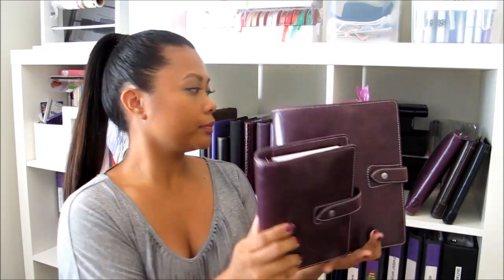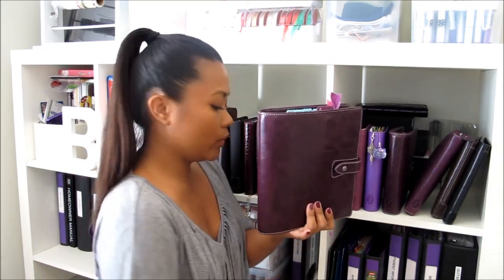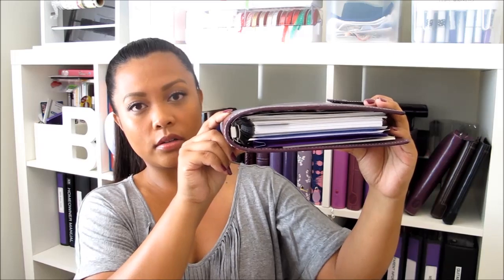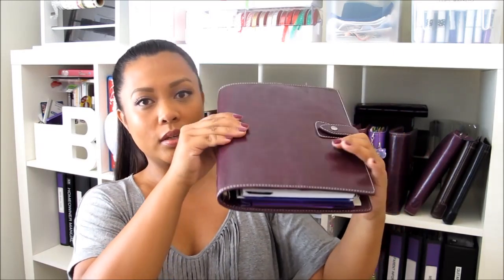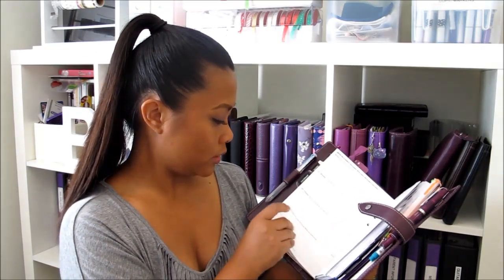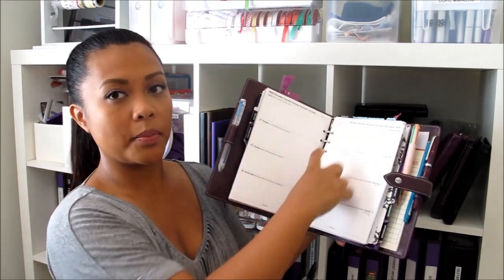The next size up is the A5. You can see how much bigger this is in comparison with all the other sizes — here it is next to the personal size, the pocket size, and the mini. Definitely baby and daddy. This A5 in particular is 30 millimeter rings. There are some that are 20 millimeters, which is a little bit thinner, and then 25 which is right in the middle. Just like the personal, it has six rings — three on top and three on bottom.